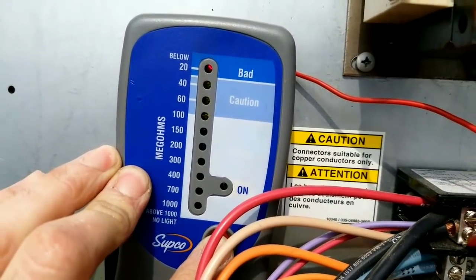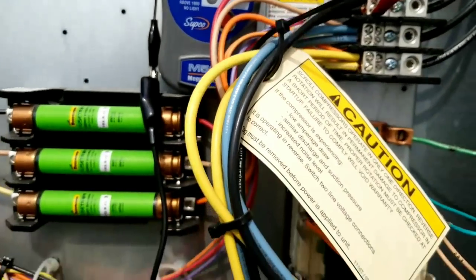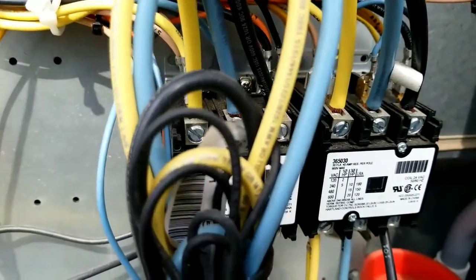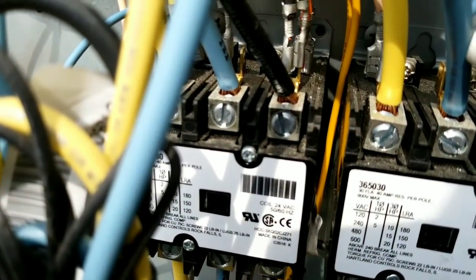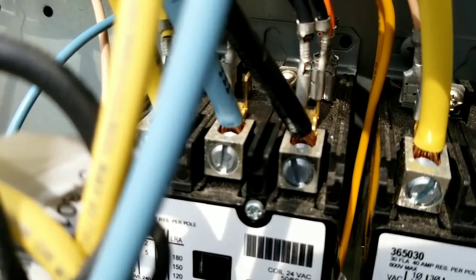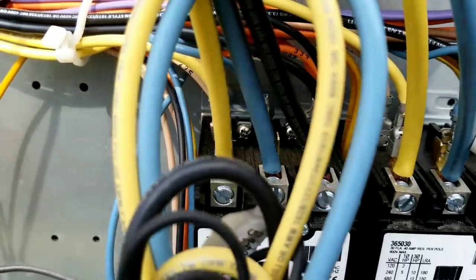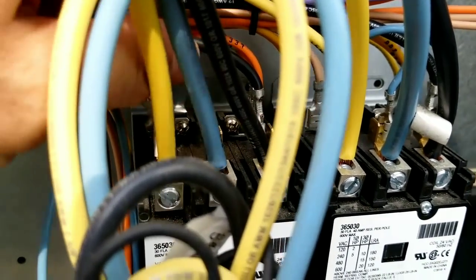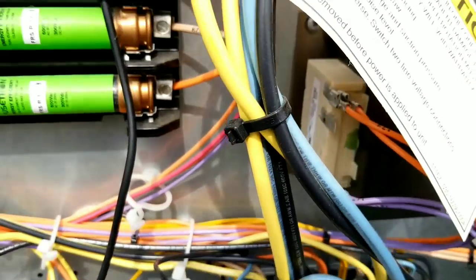You see that bad light? I've already found the problem. I'm going to show you what happens when I disconnect a couple of wires. You can see in behind the blue and the black wire — there's a black one and a blue one as well. Those are for the crankcase heater for one of the compressors.